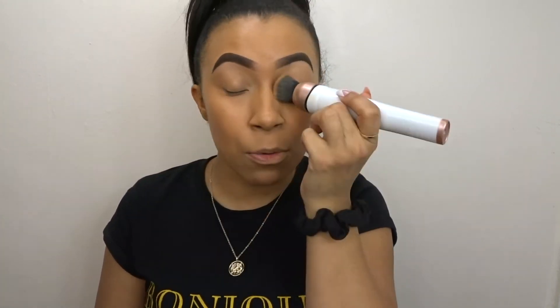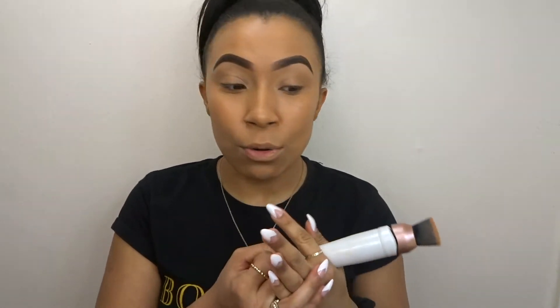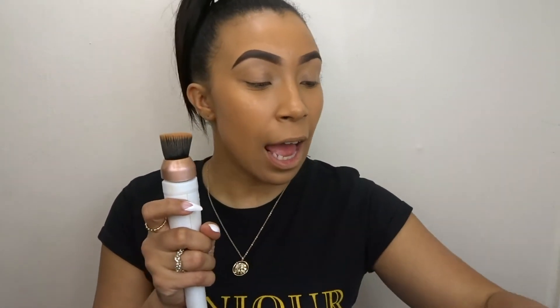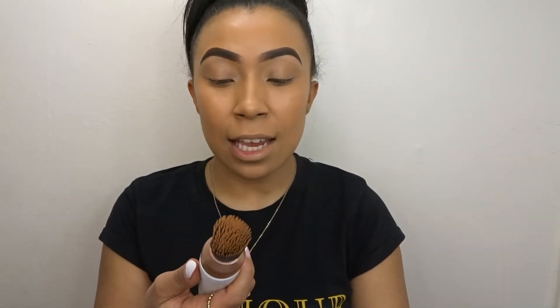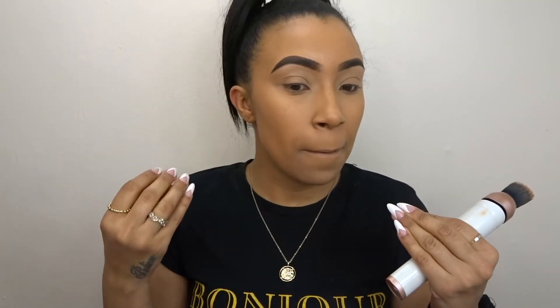I'm so impressed — I wish I'd got one of these earlier. It literally just glides on your skin, so soft. I look flawless and I've applied no powder. I think I'll use this head for foundation and my spare head for powder since you can swap them. You'd never have known I used an electronic brush instead of a beauty blender. Honestly, I think this applies more evenly than a beauty blender — it gives that airbrushed effect.